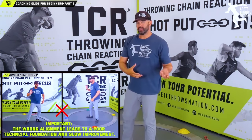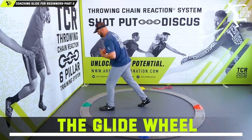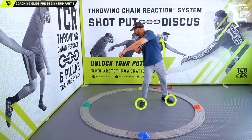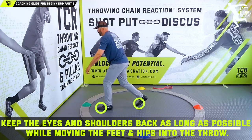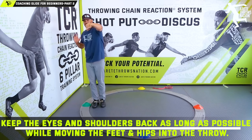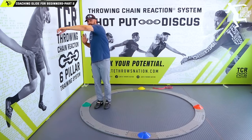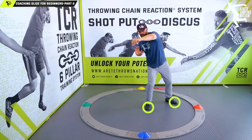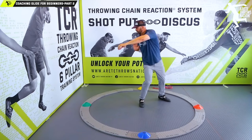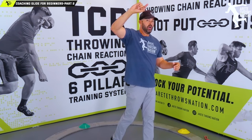One of the simple drills we do in our system is what we call the glide wheel. We set up here and learn how to rotate and stay in position. With the glide, we keep that upper body back and learn how to create separation. So many kids are opening up instead of sitting, separating, dropping, sliding, and getting into position — which increases difficulty by feeling how to keep everything back and feeling that slight rotation that occurs.